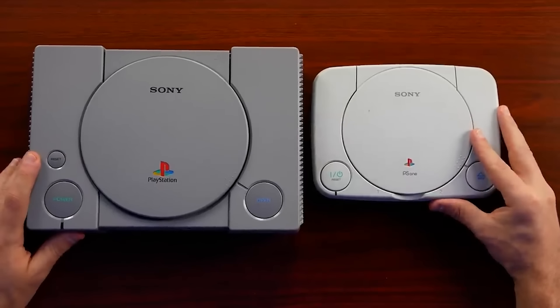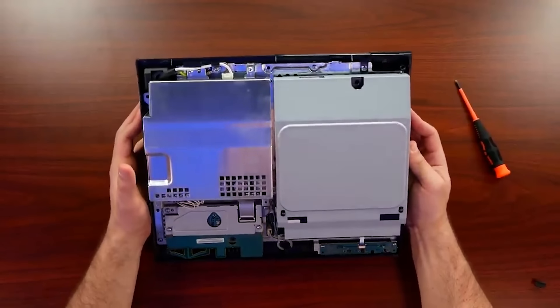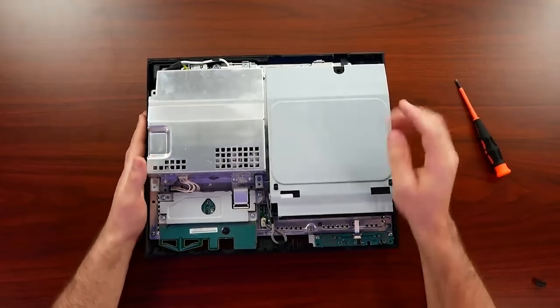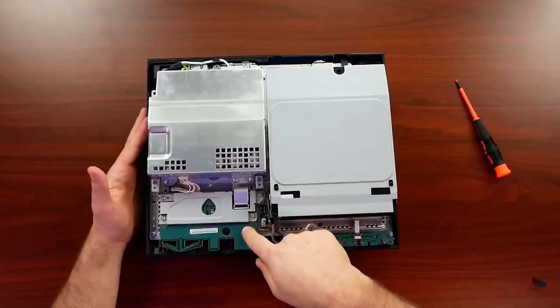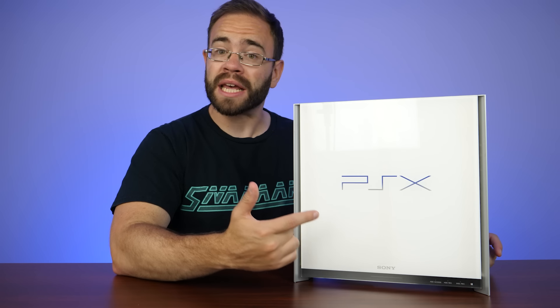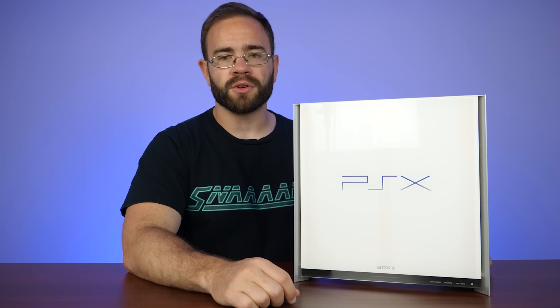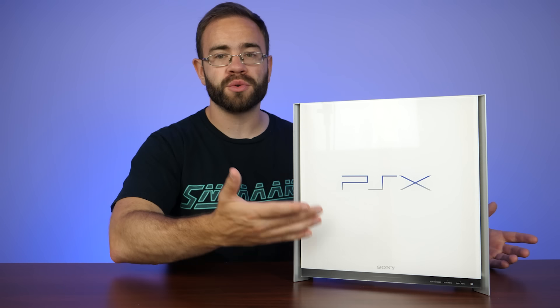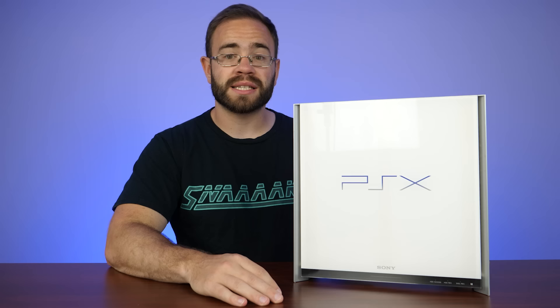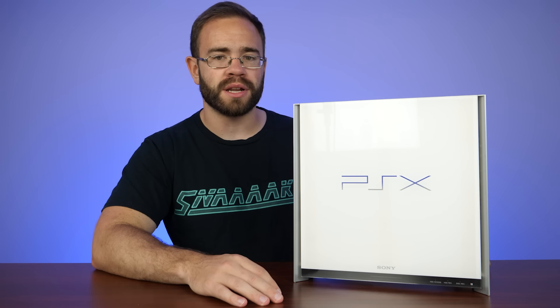Recently we took apart a PlayStation 1, a PlayStation 2, and a PlayStation 3, but I actually skipped over a system going to the PS3 — I skipped the PSX. That's right, this is a PS2, and it's probably the craziest PS2 I've ever seen. Sony wanted to try to make what I would call a do-everything box and sell it for over $700 in Japan in 2003.